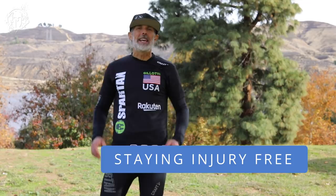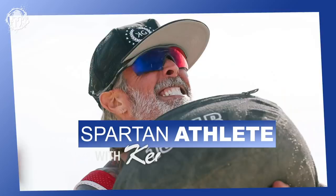This week we have SGX coach Kevin Donahue and he's going to talk to us about what it takes to stay injury free. This is Kevin Gelati and welcome to the Spartan Athlete.